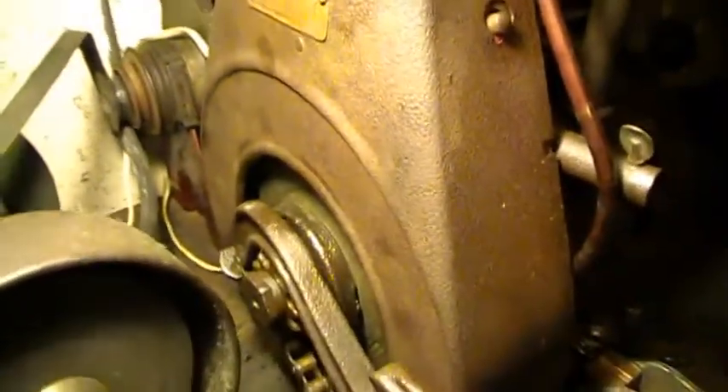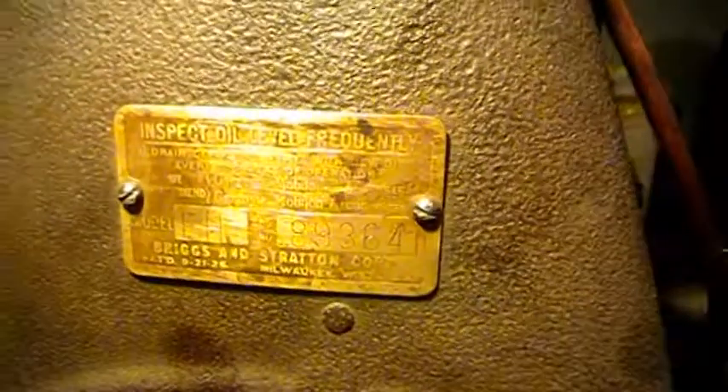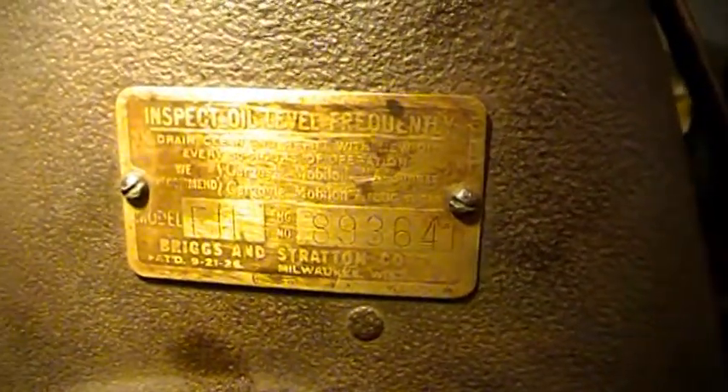Anyway, the shroud on this thing's in beautiful shape. Sorry about the light — I have horrible lighting in the garage here. But yeah, I gotta get the kickstarter working right, it's not quite working right. Got your cute little choke here, and then your kill button. Has great compression, doesn't smoke at all. Just doesn't run quite right.